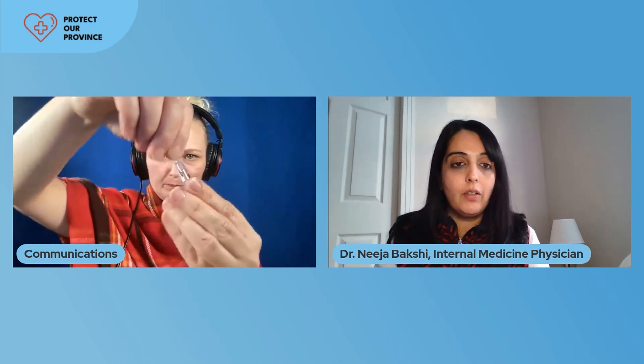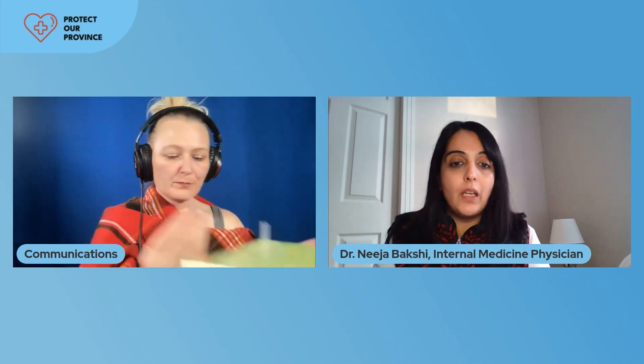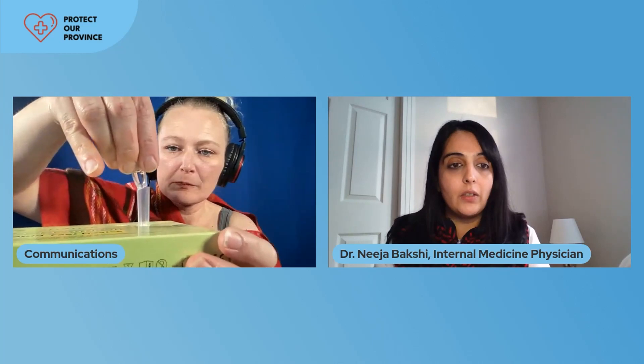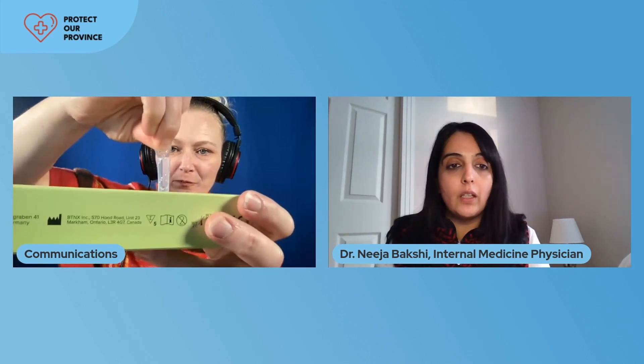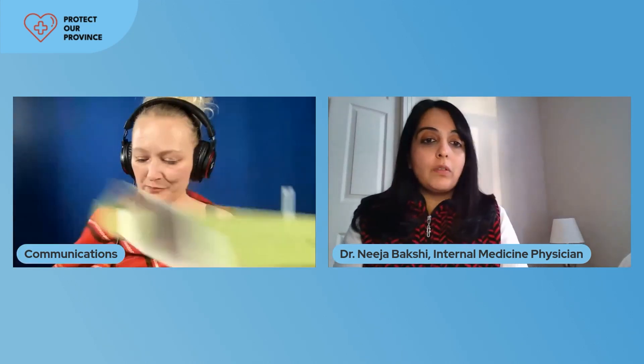Now we're going to put the test down and get our tube and reagent package open. It's just a twist-off top. Then we're going to drop the reagent into the tube — you're going to use all of the reagent for one test; you should not have any leftover. Michelle has used the box as her stand so that she's not having to try to balance with both of her hands. Now the tube is ready to go.